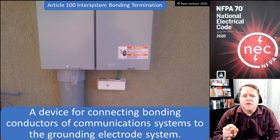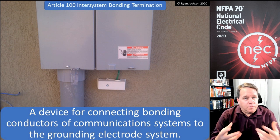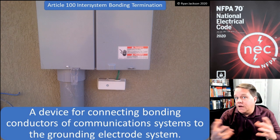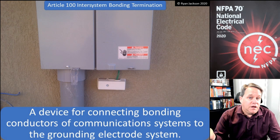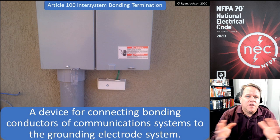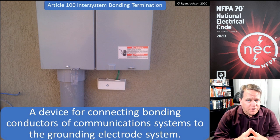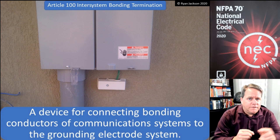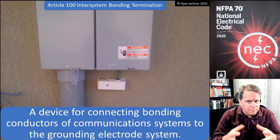And what it does is it allows really the phone people and the satellite dish people, all of these different people — it allows them a way to comply with the NEC, to be quite honest. You see, we've had requirements in the code for a very long time that those different systems had to be connected to the electrical system and be bonded to it.